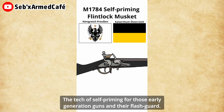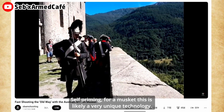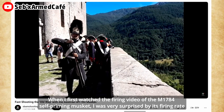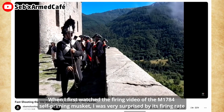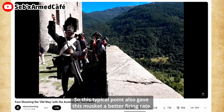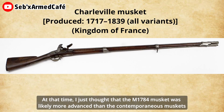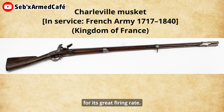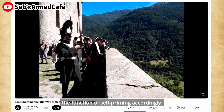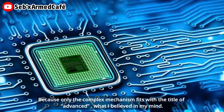The two topics are: the type of self-priming for those early generation guns, and their flash guard. Self-priming for a musket is likely a very unique technology. When I first watched the review video of the M1784 self-priming musket, I was very surprised by its firing rate and the special reloading drill — the gunner even did not need to prime the pan. This typical feature also gives this musket a better firing rate. At that time, I also thought that the M1784 musket is likely more advanced than contemporary muskets for its greater firing rate, and that it must have an amazing and complex structure to realize the function of self-priming. Because in my mind, only a complex mechanism fits with the title of 'advanced.'